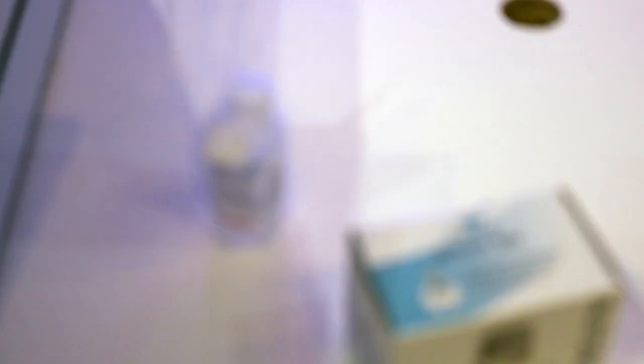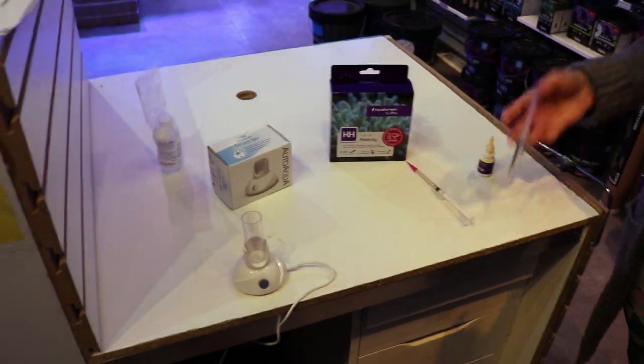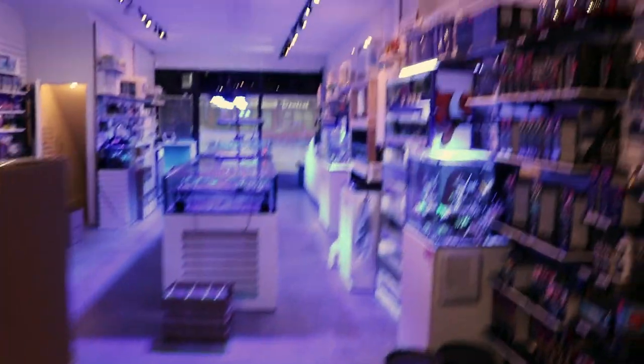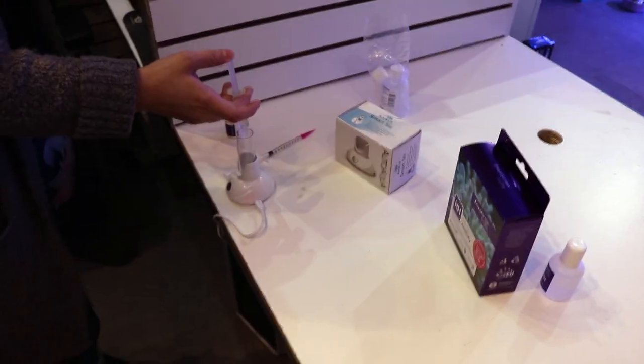I'll talk about this other cool RODI shutoff thing we're going to try as well. But anyways — okay Tia, give it a shot. We're going to test alkalinity. Which system are we doing? This is our main coral system. So we're going to test the ALK over here, and at the same time you'll see what we're running our alkalinity at in our large coral system. This is the Aquaforest ALK test kit.